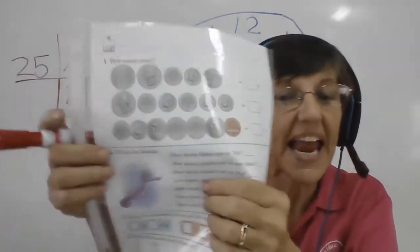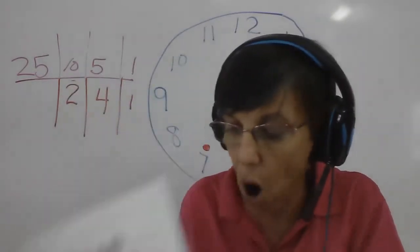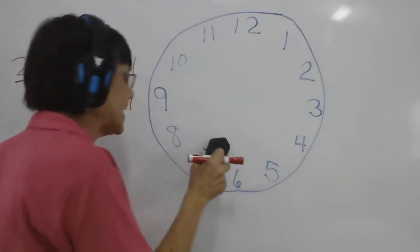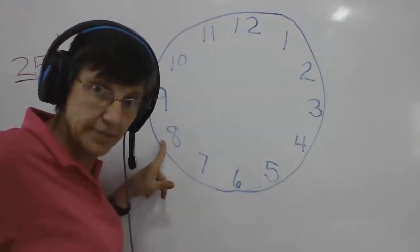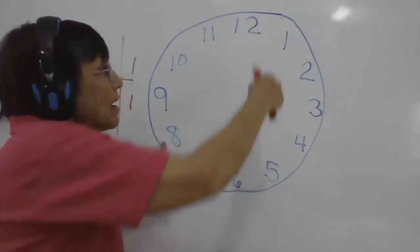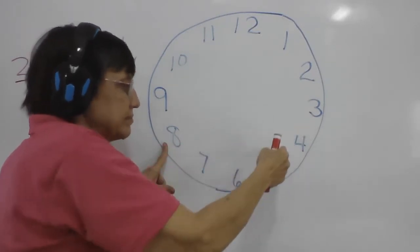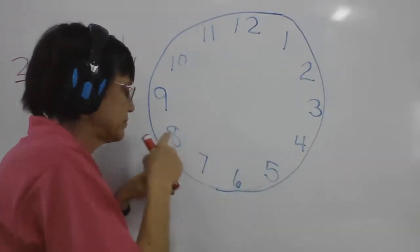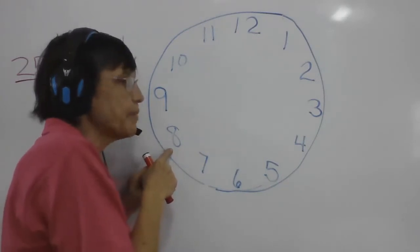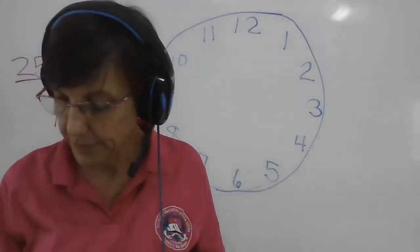The next one: if we have eight nickels — we have eight nickels right here. How many centavos is that? So we're going to go up to the eight and count by fives: five, ten. What number did you get? Put that number on your paper.